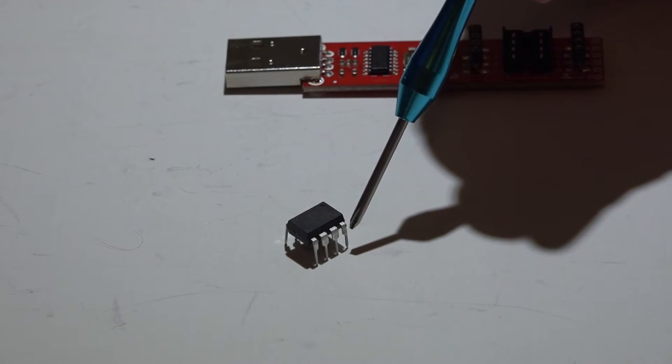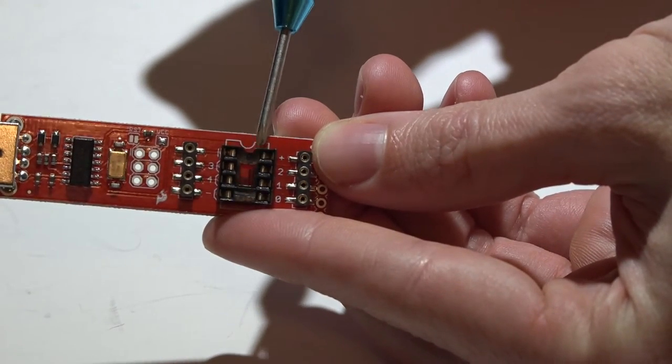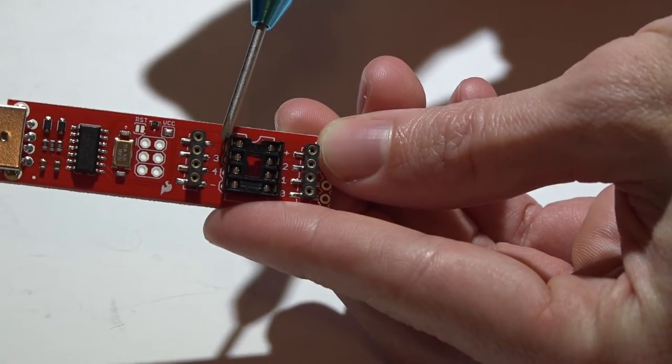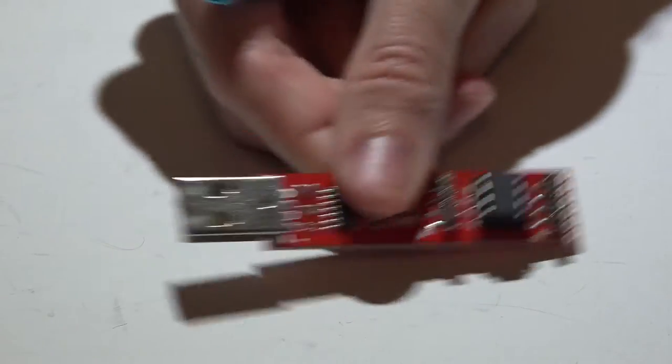They go counterclockwise. On the tiny programmer you'll also see a dot — that means that's where the front of the chip goes. Make sure you're getting pin one where pin one should be; make sure you have the pin order correct. Once you have the chip in, it should look something like this, then go ahead and plug it into your computer.